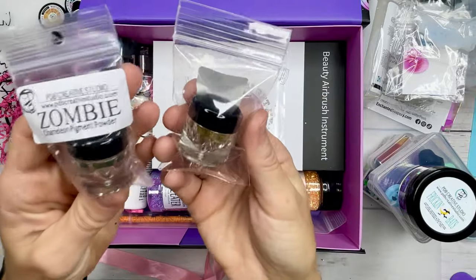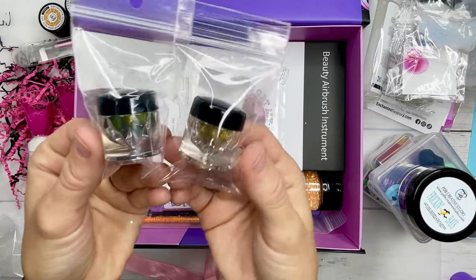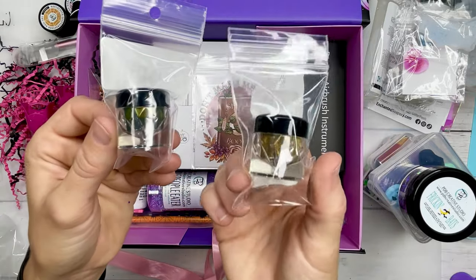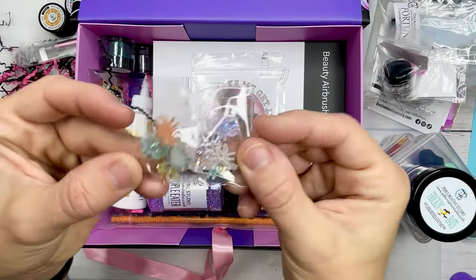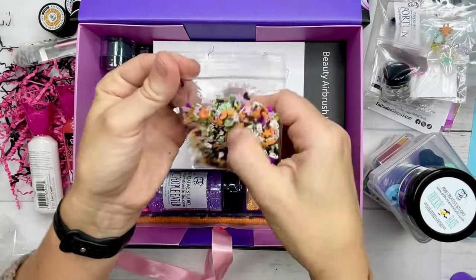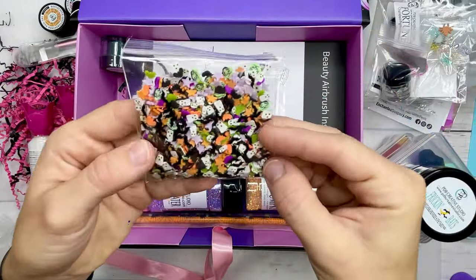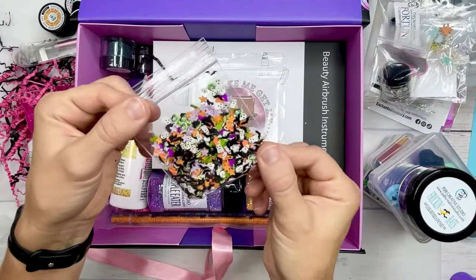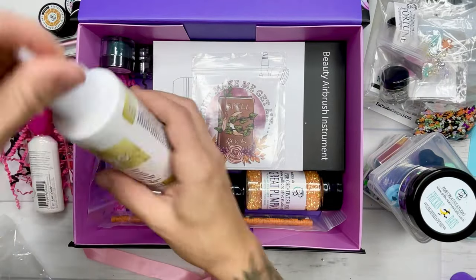We also have a cute little bat keychain mold, and we have two pigment powders — Zombie and Fortune. You only need a teeny tiny amount of this to make a huge impact in whatever you're working on. We have some cute little spider pieces that you can glue onto your tumblers or add onto rhinestone designs, and some clay pieces which are really awesome to sprinkle onto tumbler drips. We also have some foil glue that is very similar to Tackit.